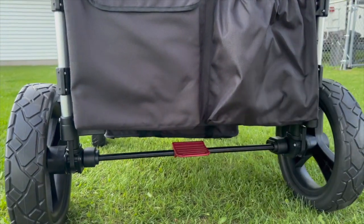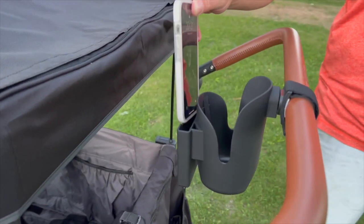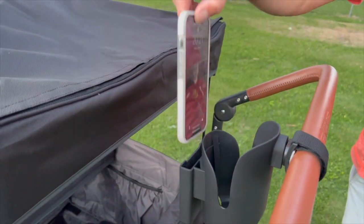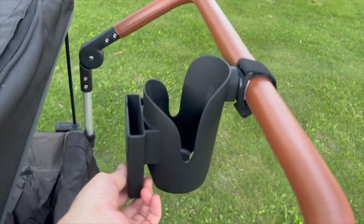There's a brake here. This little cup holder is actually big enough to hold an iPhone 13 Pro — it won't hold the Max, but it'll hold a 13. It fits really well. I'm actually pretty impressed with this cup holder.